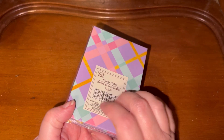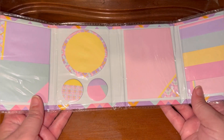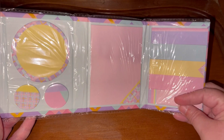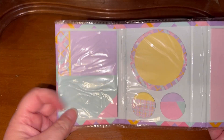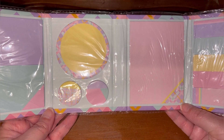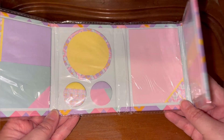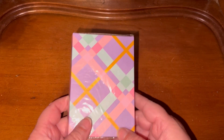This is a hardback little case and what's inside are sticky notes. They've got the flag style, solid, some round, and then some smaller ones. I thought this was a really cute package deal and I picked it up because I'm always needing a sticky note for something.